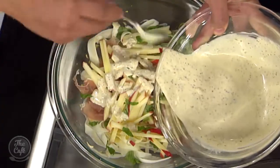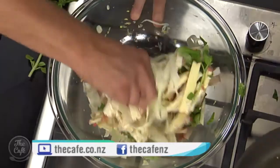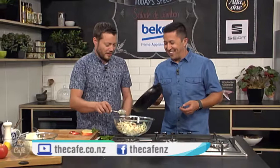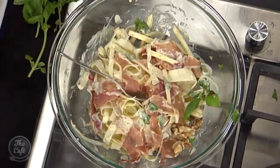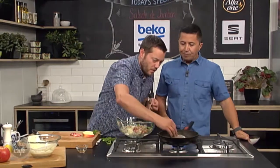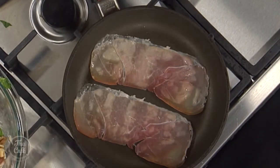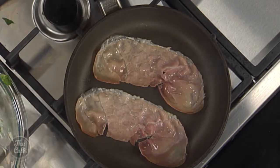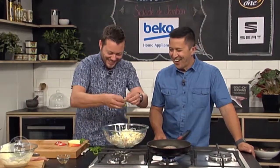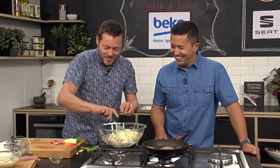Put a little bit of dressing on and toss it all around. Throw your walnuts in, add enough basil. The walnuts have changed colour and you can smell them — they taste toasted. Have enough dressing on so everything is nicely coated. A little tip: if you've got green leaves dressed with a vinaigrette, do it last minute so they don't wilt, but with hearty vegetables and a creamy dressing you can dress it five to ten minutes before serving.